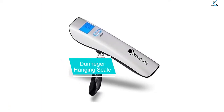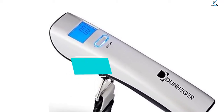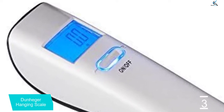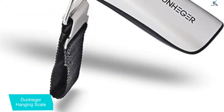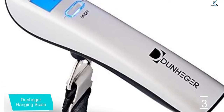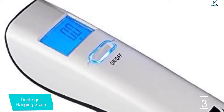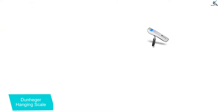At number 3, we have the Dunheger Hanging Scale. Other than its high level of accuracy, you will notice that this device is compact and has a lightweight which makes it convenient to carry when you are on a trip. You are also going to like the fact that it has a simple design which makes it very simple to use. Its digital scale has an LCD screen which is very easy to read, delivering accurate results.